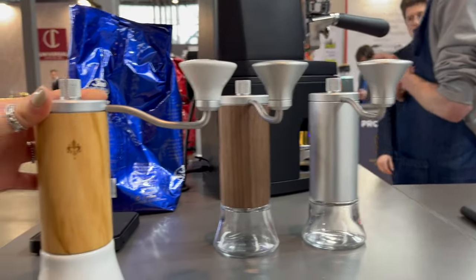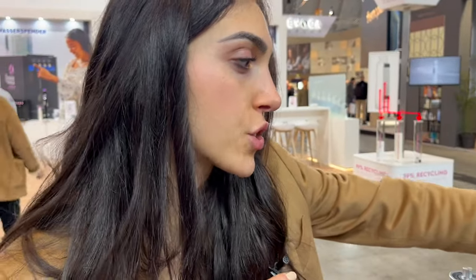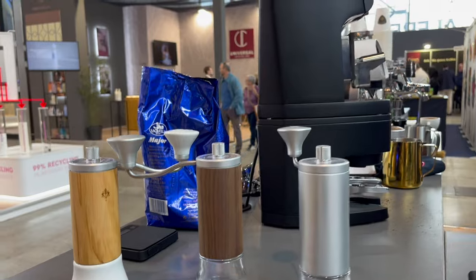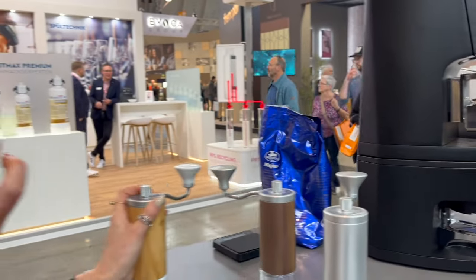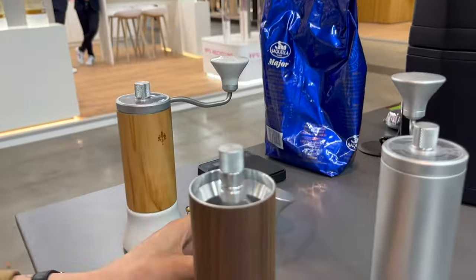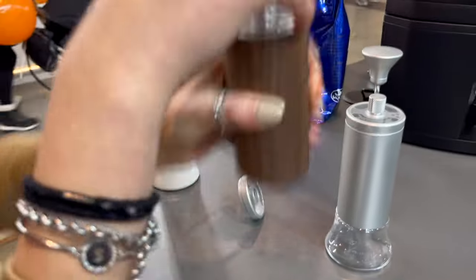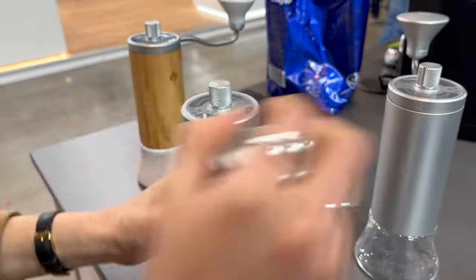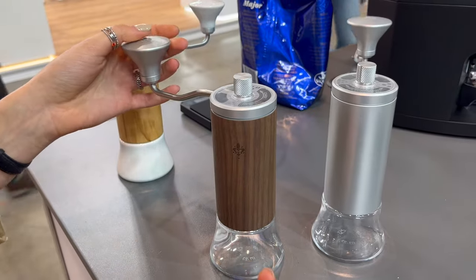This is our baby grinder — the manual grinder from Eureka, Eureka 1920. We have it in three versions: the olive one, the walnut, and the anodized aluminum. Our goal is to create a hand grinder with a really easy workflow. As you can see, you remove this part, fill the glass with the coffee beans, then put this back and screw the glass again, place it — and you can grind. It's really fast, compact, and premium material, of course.